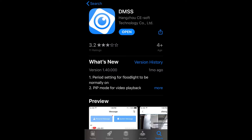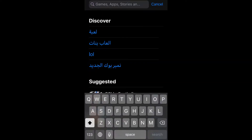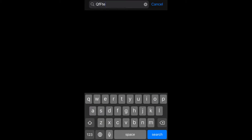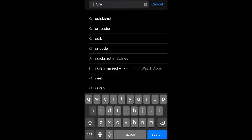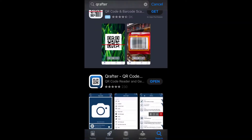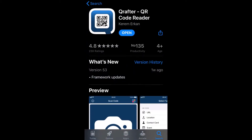The second application — search for 'QR After', which is a QR code reader. You can see I already have it installed. The vendor is Karim. You can see the icon. Install both applications.